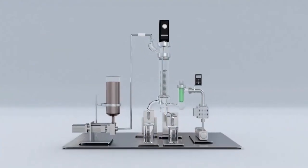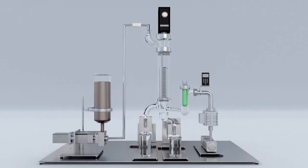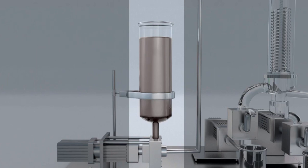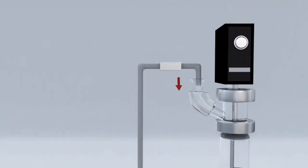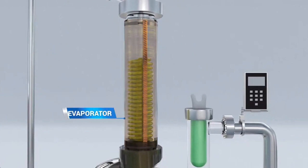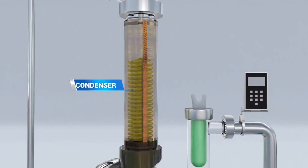The last step in making hemp essential oils is short path wiped thin film distillation. At this point in the process, the oil is very dark, brown, and sticky at room temperature, so it's heated to be pumped into the main evaporator chamber in the distillation column. The chamber consists of three main elements: the evaporator, the wiper, and the condenser.